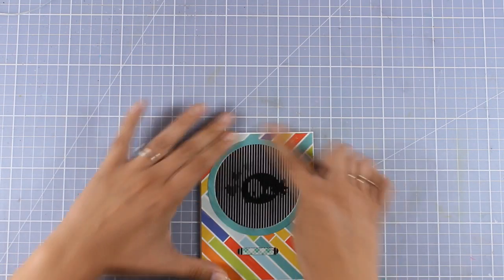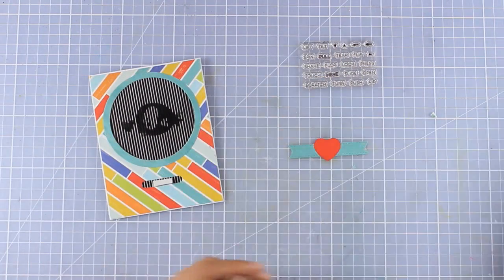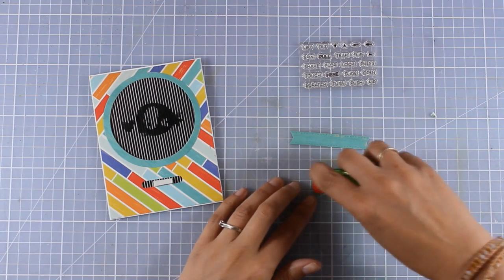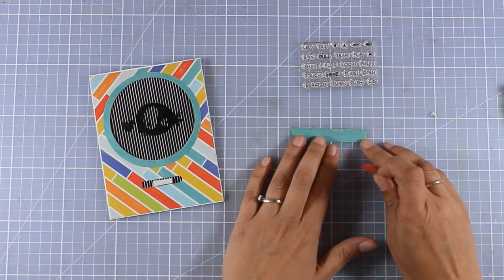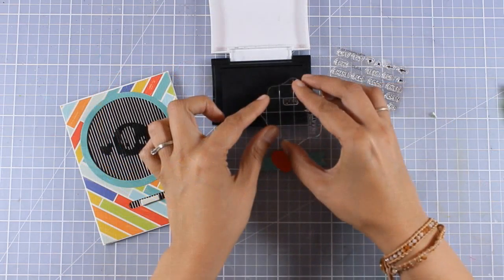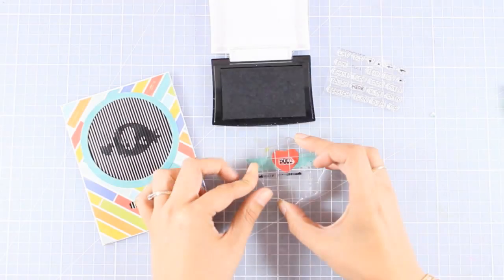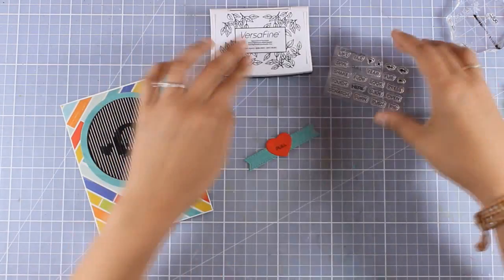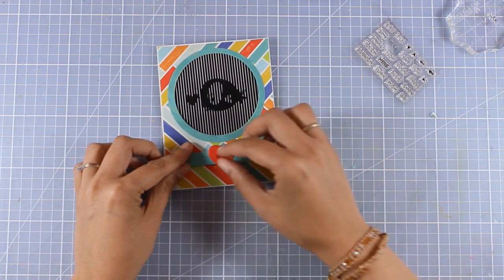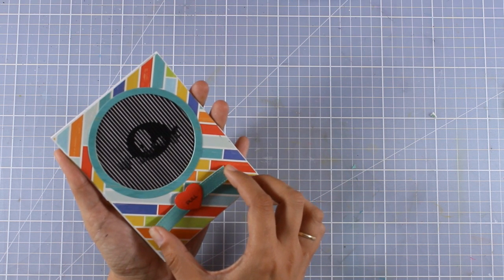My panel is stuck on top of my card base. I need to cover up that foam tip somehow, so I created a little strip of paper and also cut out a heart using one of the dies included in the set. I'm going to stamp on top the word 'pull,' and now the cover-up is ready — I'm going to stick it on top of the foam. And my animation card is ready.